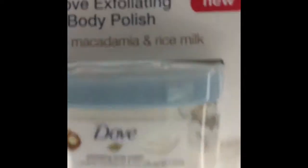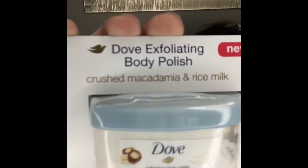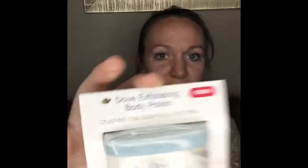So today we are going to be reviewing, like the title says, the Dove Exfoliating Body Polish in the Crushed Macadamia and Rice Milk kind. There are two other kinds — a kiwi and a pomegranate kind. I got this to review through Topbox, which is like a review slash subscription company that's online. If you're down for getting samples of stuff, you should check it out and sign up.